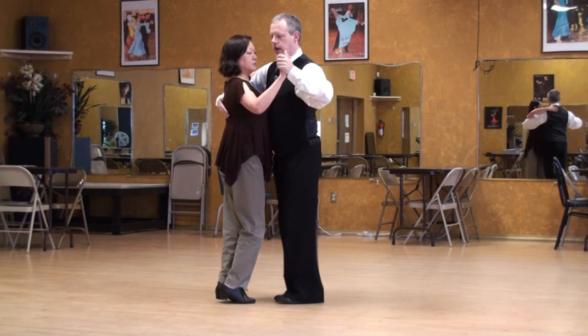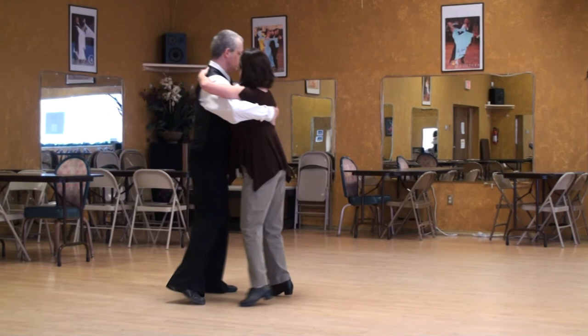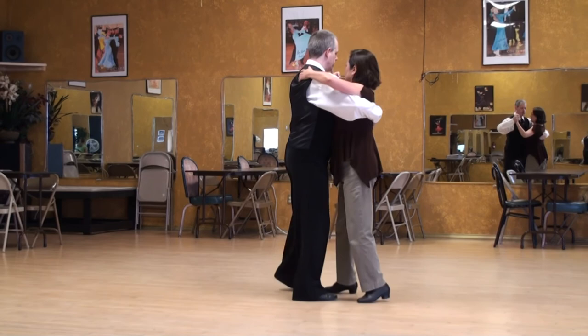Different angle. One, two, position three, four, five, six, seven, and eight.